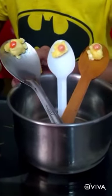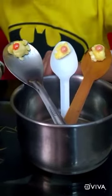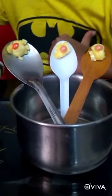Ask an adult to gently pour hot water into the bowl until it is full.